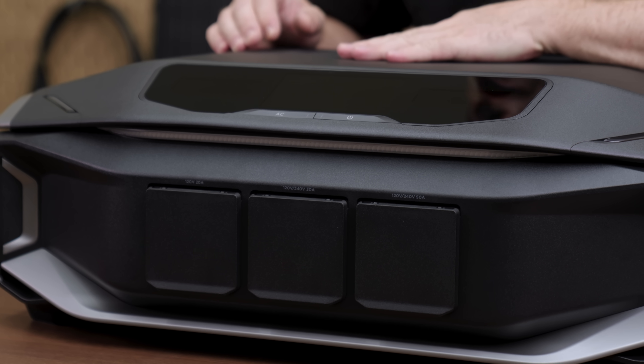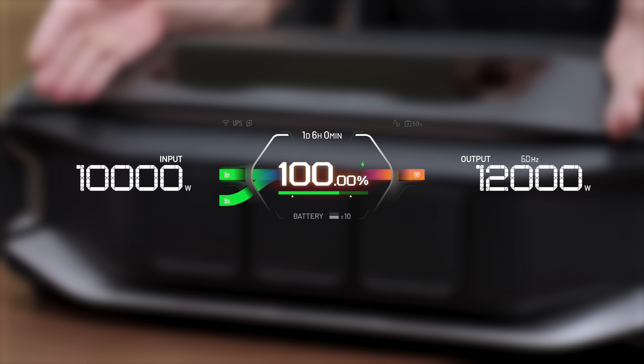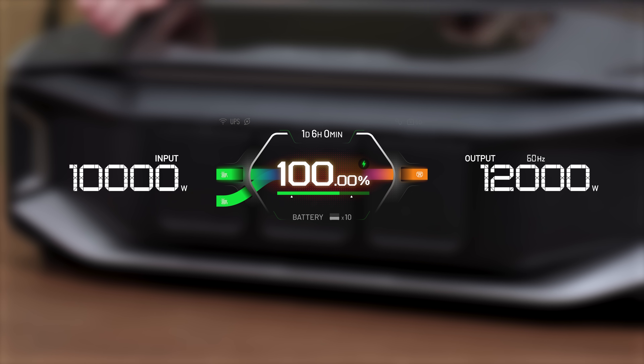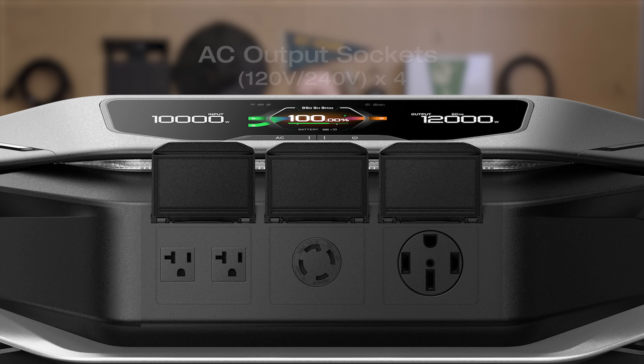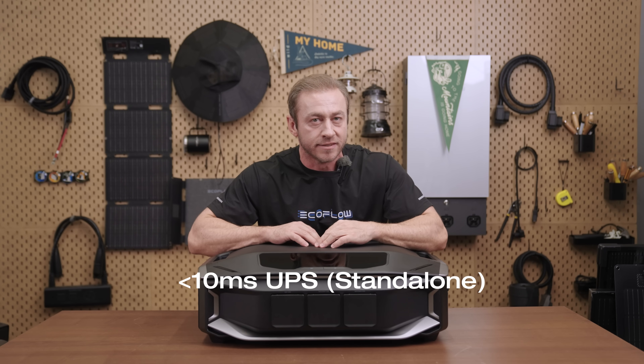Let's take a closer look at the inverter. On the front, you've got the display and output module. The display shows battery percentage, run time, input, output power, and mode. Below are power and AC buttons, a light strip, and four AC sockets: 120-volt, 240-volt at 50 amps, 30 amps, and 20 amps, each with a 10-millisecond downtime.